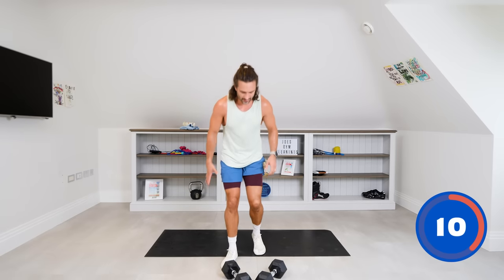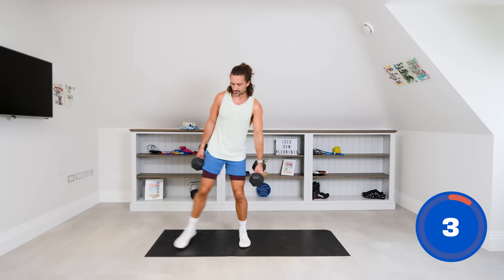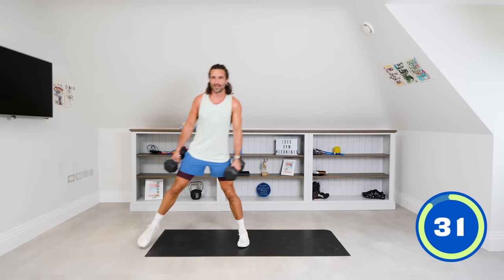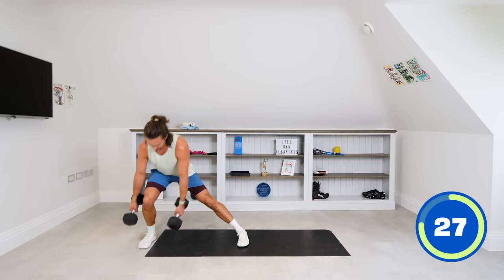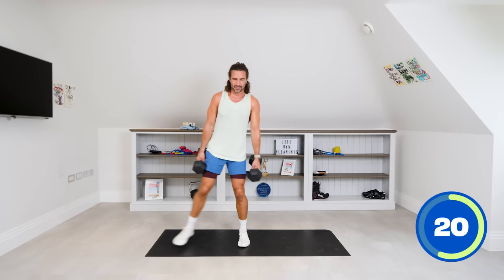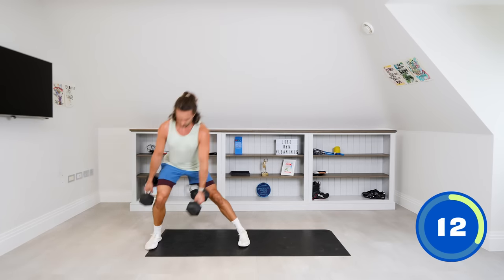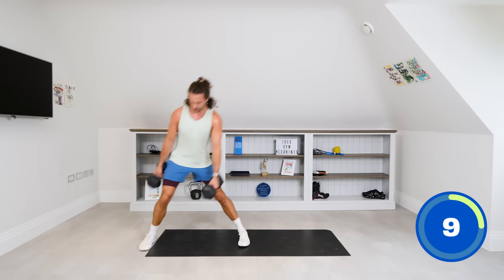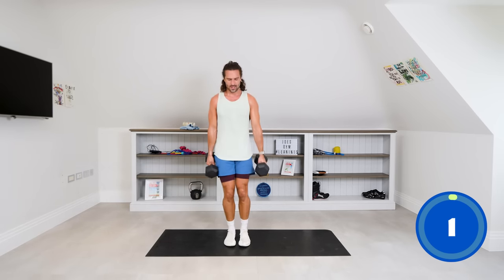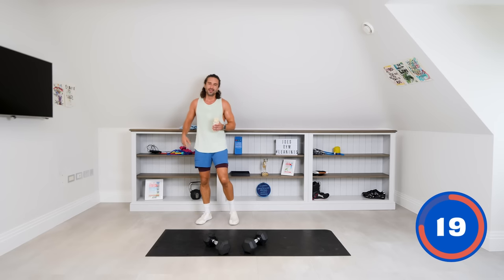Next exercise — one dumbbell on each hand. We're going to do a side lunge out to the side. If you can touch the dumbbells on the floor, back to the centre. 35 seconds on the right side, then we switch — 35 seconds on the left. Angle the dumbbells slightly until they hit the floor, drive through that right leg, back to the centre. Building strong glutes and thighs.